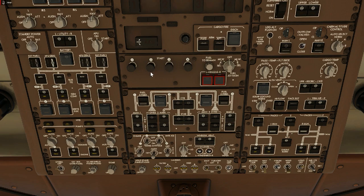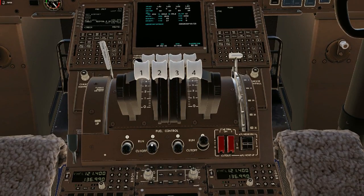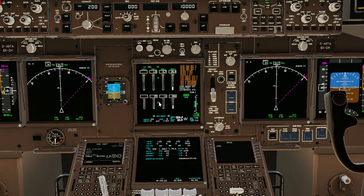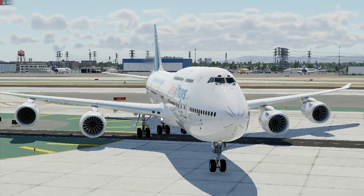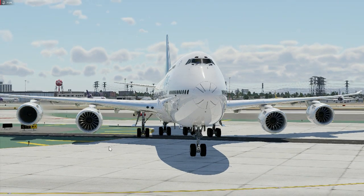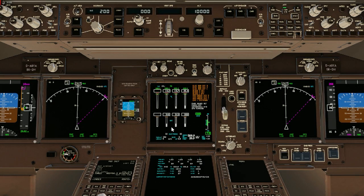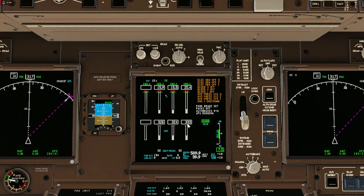Now we're going to start numbers 2 and 3 together — pull those start switches out. Come down here, we're going to add fuel — hit the run switch for 2 and 3. Come up here and watch these come to 14 for pressure — there they are at 14, and boom, they are firing up, spooling up already. They're coming up to pressure. Engines 2 and 3 are outside firing into life, pressure coming up — 3, 3, 2, 1 — eventually they'll all come up the same.